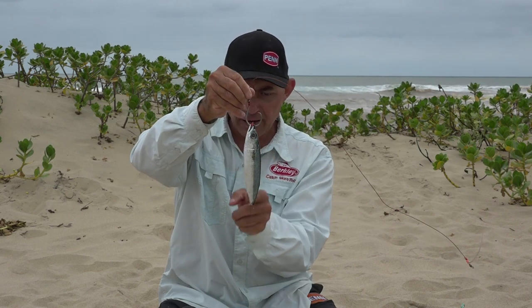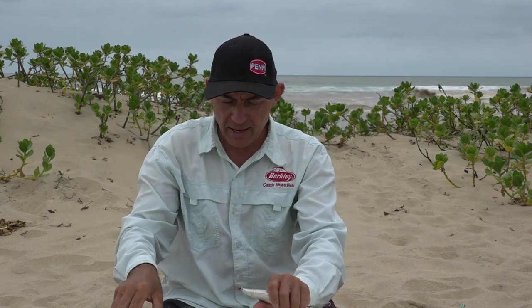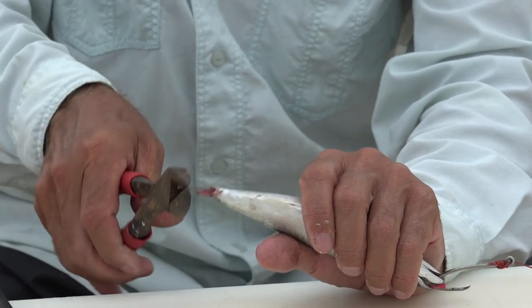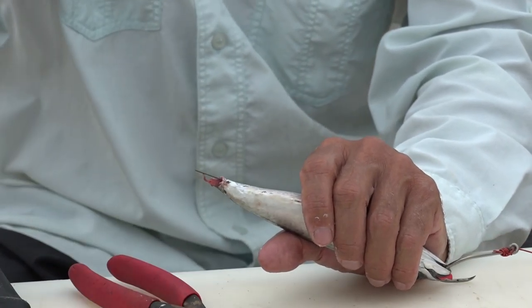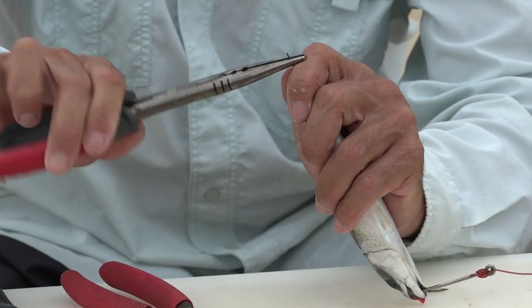Everything is nice and centered — there's our dingle running right through our mackerel coming out the bottom. After we've done this I take my pliers, cut it to the length I want — making it a bit shorter — and I'm actually gonna give it a hook now for my sinker to hang on.